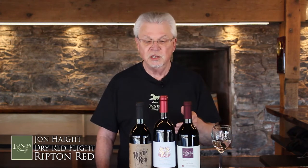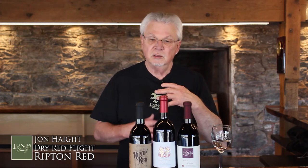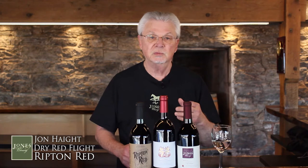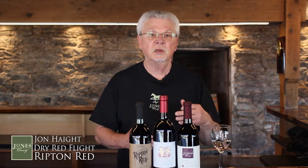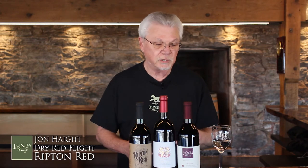This wine is made with Sangiovese, Zinfandel, and just a little bit of Cabernet Sauvignon. And this skews toward the red fruits — you start getting some red cherries and red plums, and some black fruits also. The black currant comes popping in, and black cherries. So you get a little variety in this one.